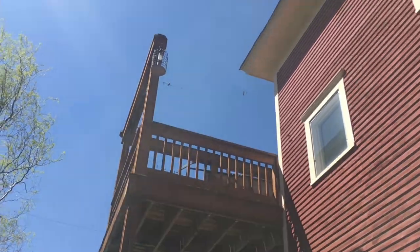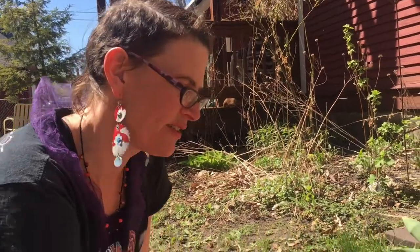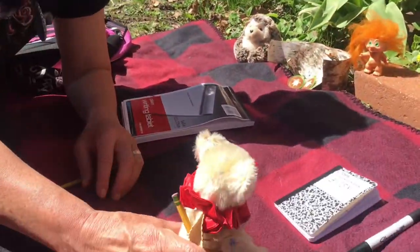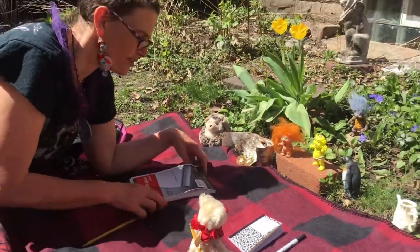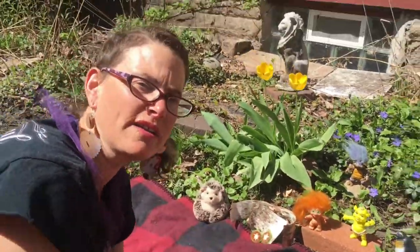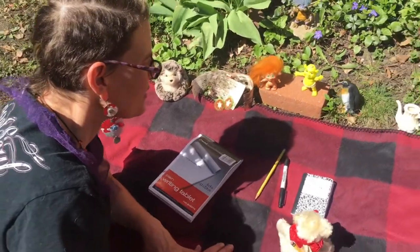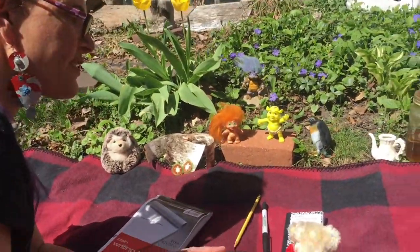Hello Emerson, good morning, good afternoon, how are you doing? It's a beautiful day to draw outside today, so that is what we are doing. Bitsy and I have our notebooks and our drawing utensils, and we're going to be drawing toys today. We're going to be drawing some of our friendly little toys, and I want to show you the drawings that we already made.